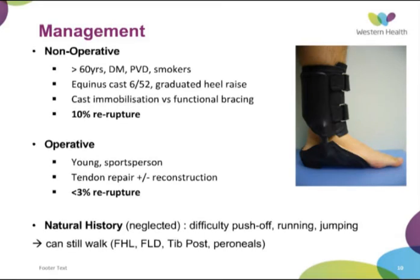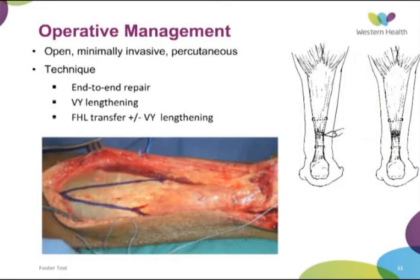Operative management was traditionally reserved for the young person — mainly Achilles tendon end-to-end repair, with reconstruction and tendon transfer more in the chronic scenario. Interestingly, the natural history of an Achilles rupture if left completely untreated would leave difficulty with push-off, running and jumping, but the patient could still walk with the other muscles around the foot. Open repair is certainly what I've been most familiar with, but there are people advocating minimally invasive and percutaneous approaches to minimise the high rate of wound breakdown and infection. Usually we do an end-to-end repair, like a standard Kessler suture.